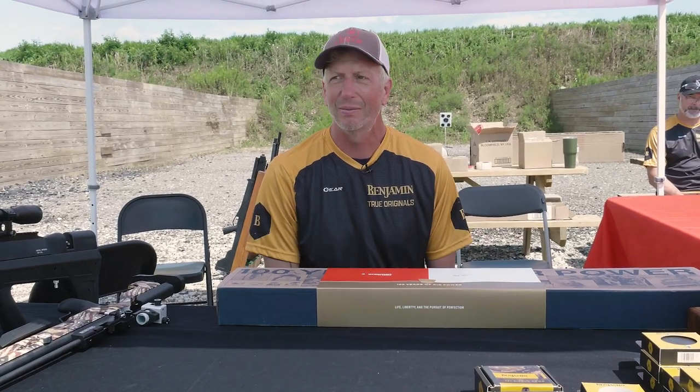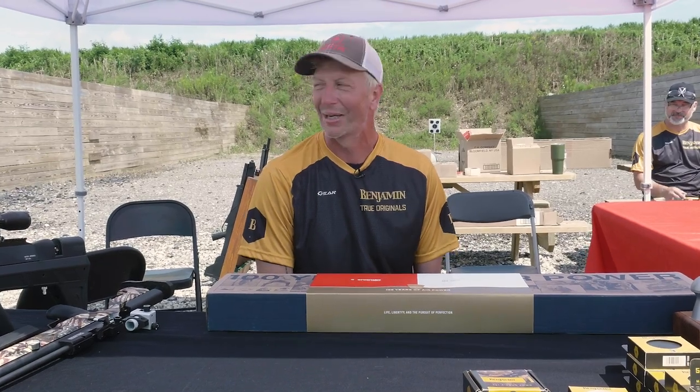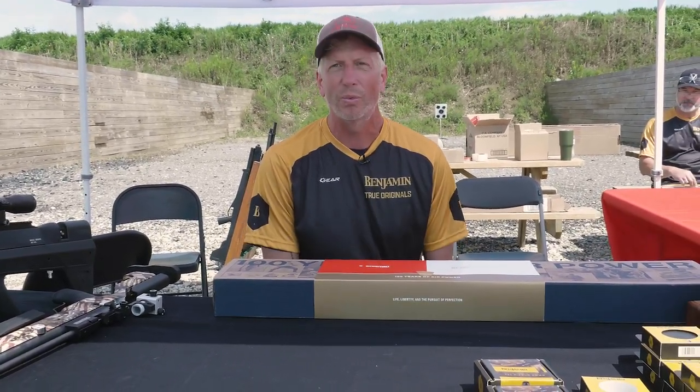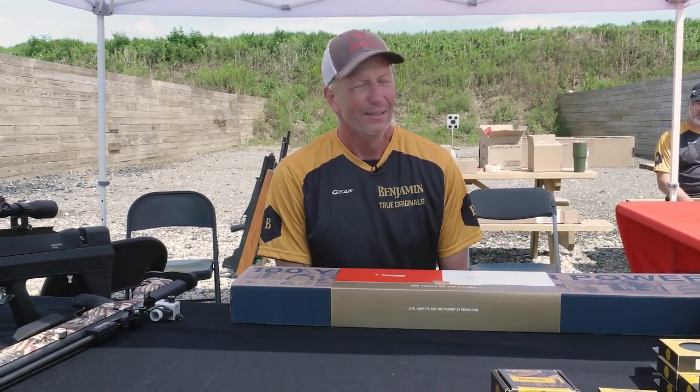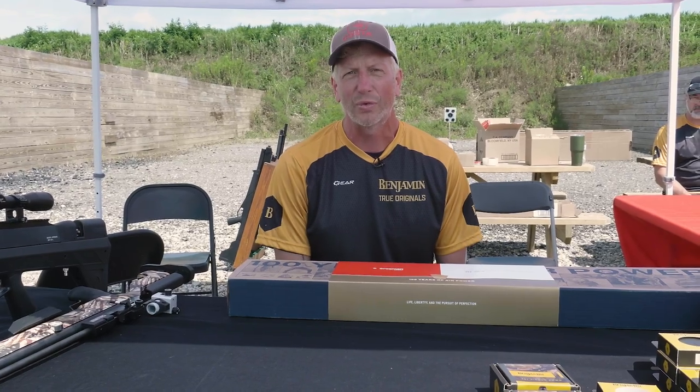Today I'd kind of like to — we also have some demolition targets next door to us that keep scaring us. I'm going to demo some of the new items that we're showing here at the Pyramid Cup and try to get the world excited about what's going on in the world of Crossman and Benjamin.